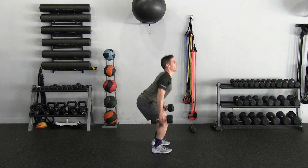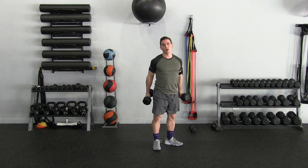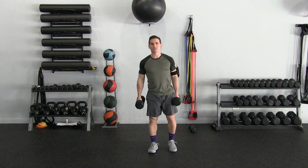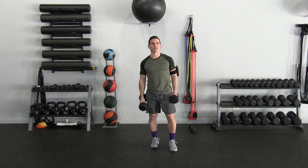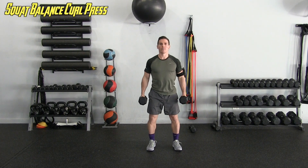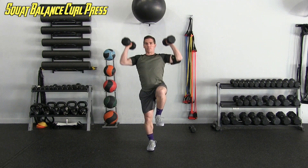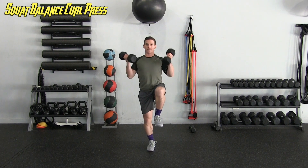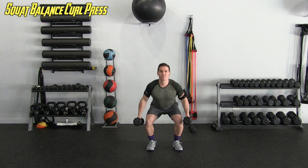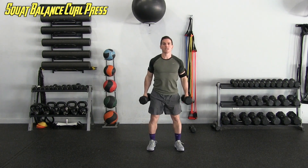Let me give you the side view: squat, up, balancing on one leg, curling and pressing. So we're doing a total body exercise and also throwing in balance and activation. We're doing 15 of these, sticking with one leg. It's tough to transition from that squat into the single leg balance — that's why we're doing it. Got to focus on the balance, the stability, the activation.